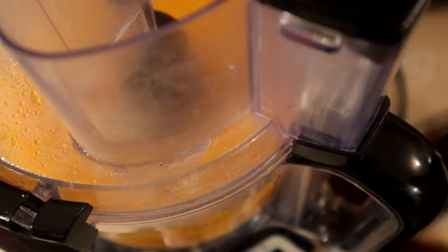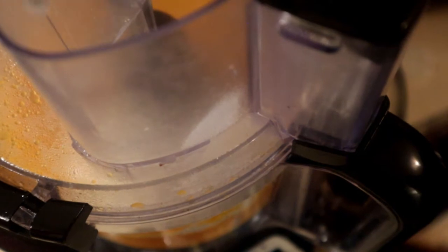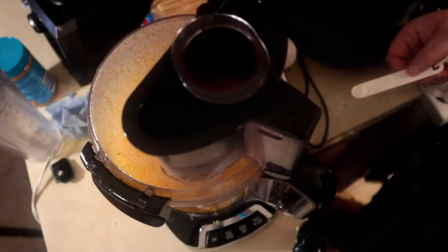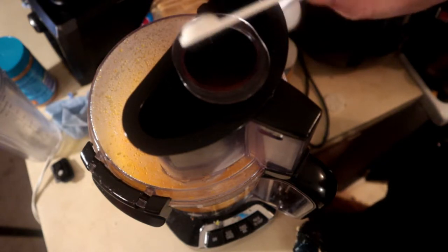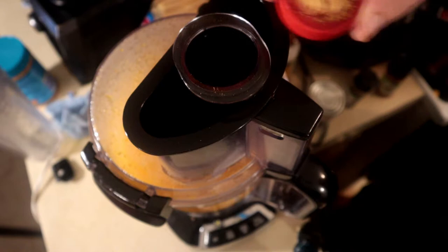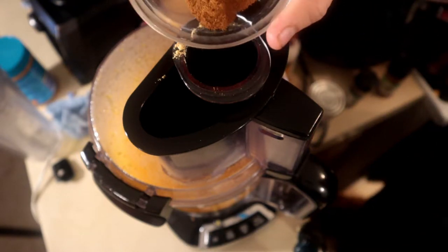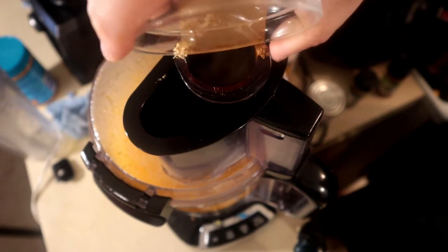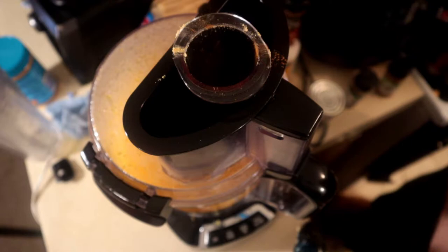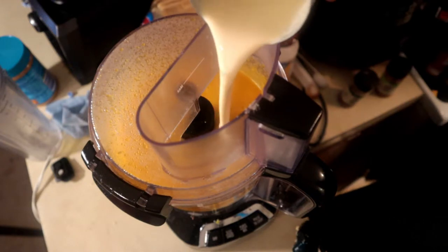We're going to put three to four cups of sugar, and then we're going to mix this back together. We're going to put a fourth of a teaspoon of salt, a fourth of a teaspoon of nutmeg, a spoon of ginger, and then a teaspoon of ground cinnamon. We're going to combine this together, then add one full can of evaporated milk.